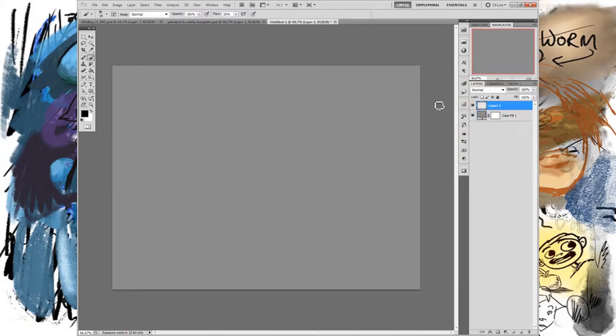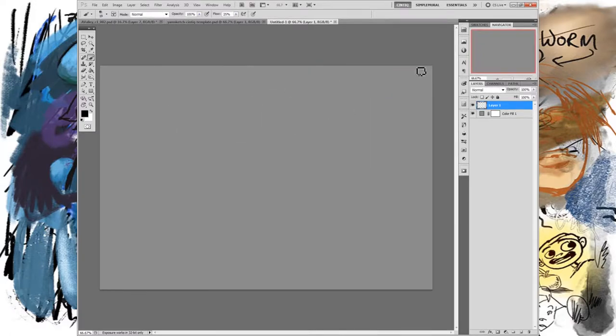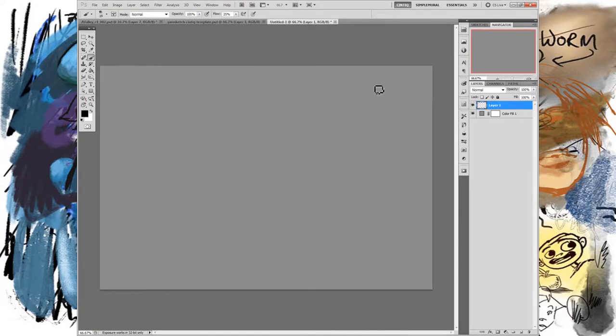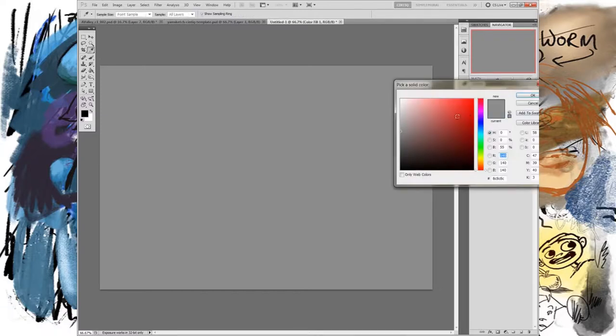The reason it's good to do it this way is: if I go to my canvas size or image size and change it to a bigger image, the background is going to grow with it — because this is an adjustment layer, it always fits the size of the canvas. Some people fill the background but then you have to update it every time you change the canvas size, which is a waste of time.